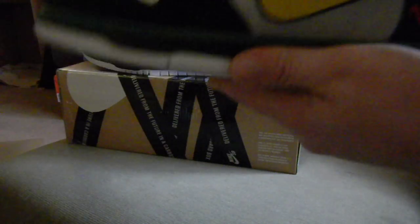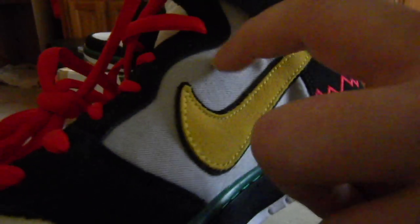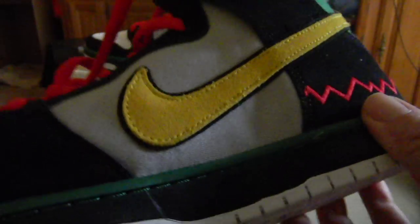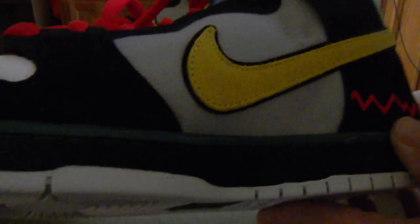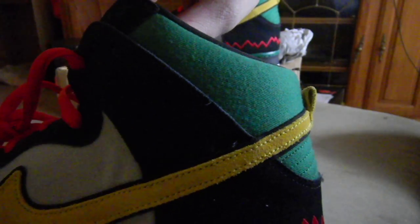Okay, back to materials. I'm not sure what this is — this material feels like some kind of a jean material. I could be wrong; if you do know, let me know. But that's in the wolf gray. And then you have that same material on the collar in the green. It's real nice. Your sock liner is black.